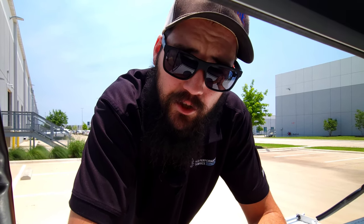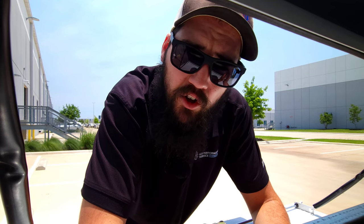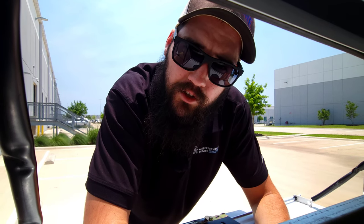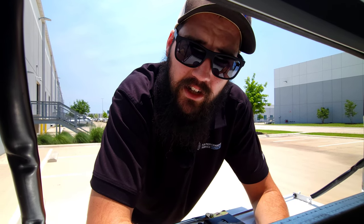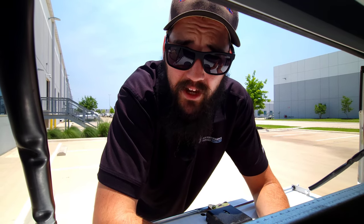If you do end up in a position where the best offer you can get is an install role or something of that nature, that's okay. When you get in those roles, really make sure you stay focused on what you're trying to achieve. When you're pulling vacuums, brazing, pressure testing — all of those principles get used inside a service tech's role day to day. A lot of installers really just end up getting hung up on how fast they can do things because a lot of times they get paid by the job. Don't let yourself fall into that.